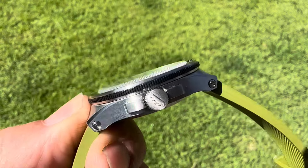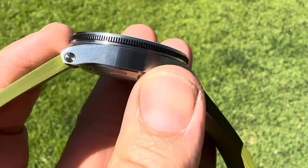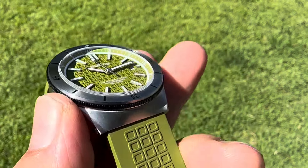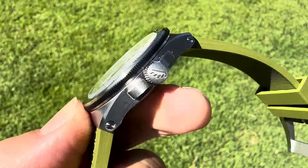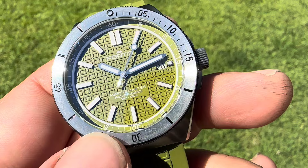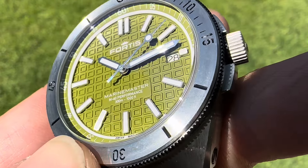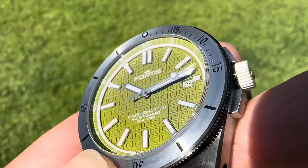I will wear this for a week and report back. We will have a full review towards the end of the week. But so far, in my opinion, I think Fortis is really killing it right now. This one is just beautifully made — a very nice dial. You can see all that texture and all the attention to detail.